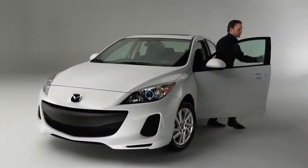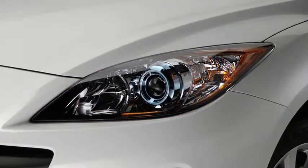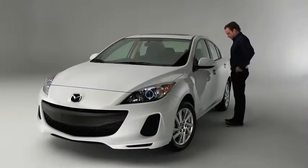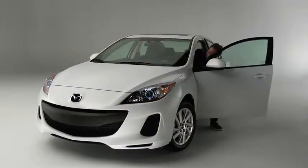To lock the doors and the liftgate, press the request switch. A beep will sound and the hazard warning lights will flash once. To unlock the driver's door, press the request switch. Two beeps will sound and the hazard warning lights will flash twice.